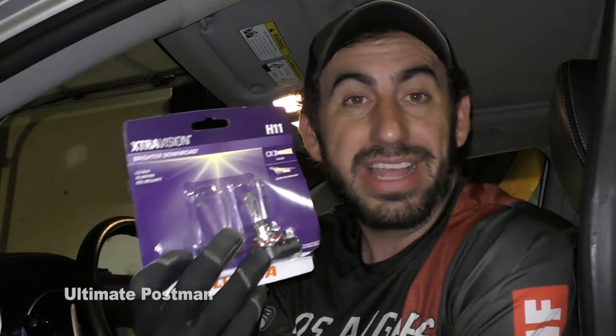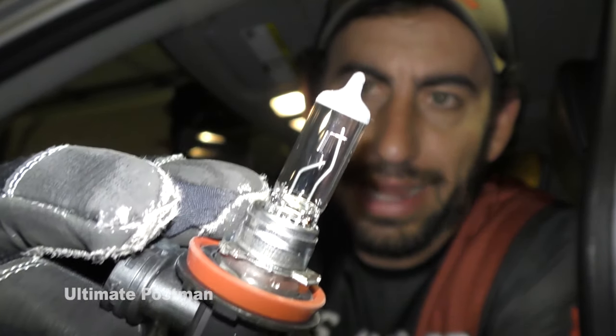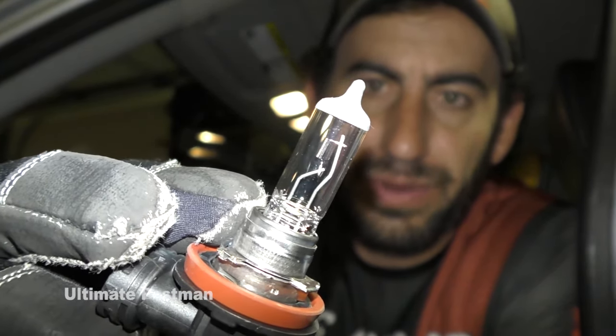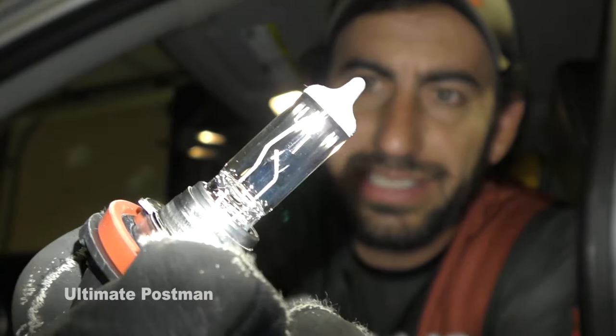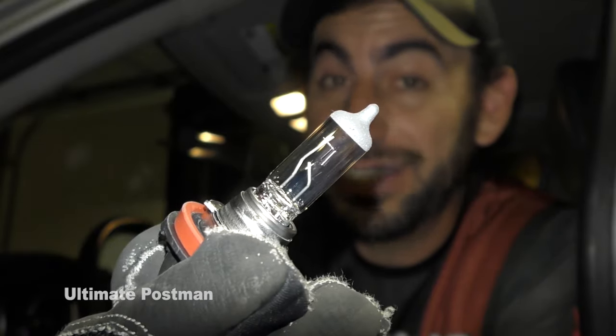Let me show you what a fog light looks like for the 2011 Mitsubishi Outlander. You can pick these up at Walmart. You're looking for the H11 fog lamp — I just got the base one. You'll know your fog light or any light is bad when you take a look inside at the filament. You'll notice there is a little spring in there. If that spring is broken or any of those inside pieces are broken, you'll know that your light is bad and it needs to be replaced.